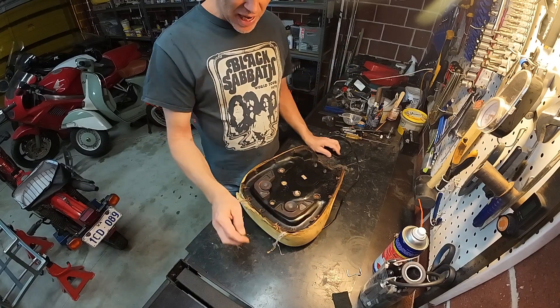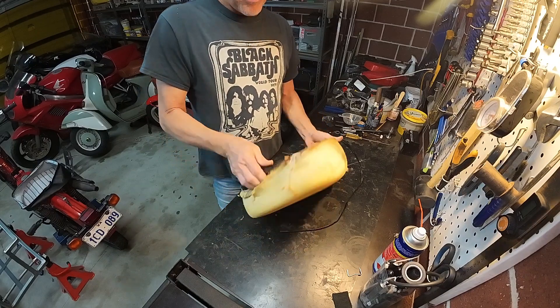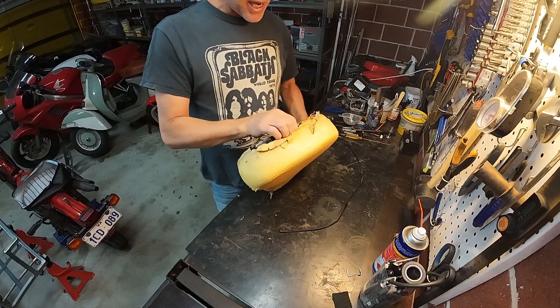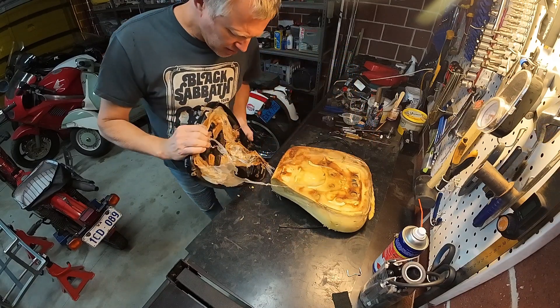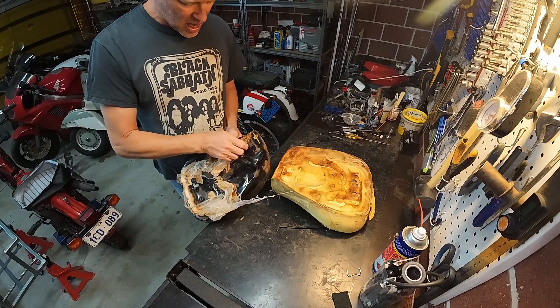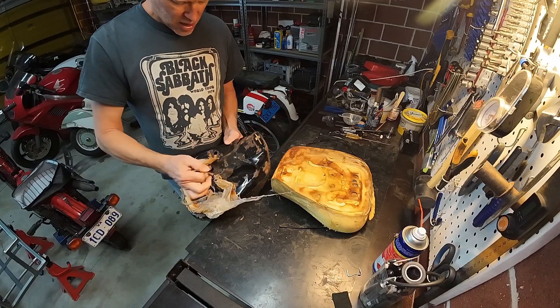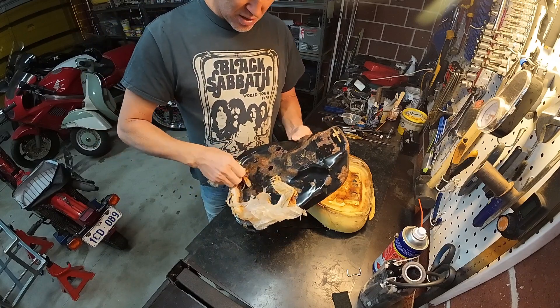I'm just going to pop this pad off the pan because I want to see what all this is. Look at that — that is a mess, a right mess.